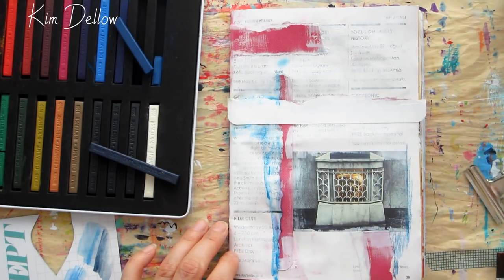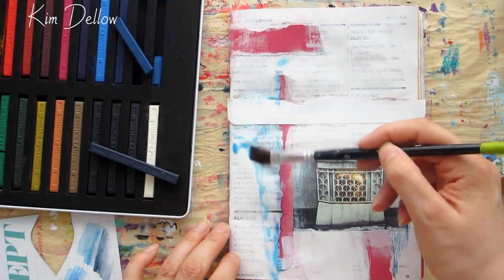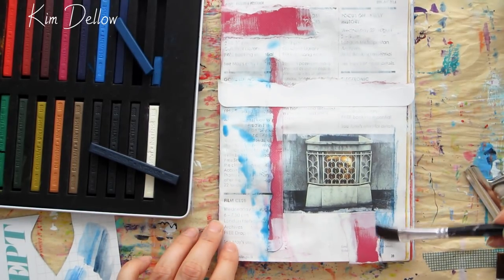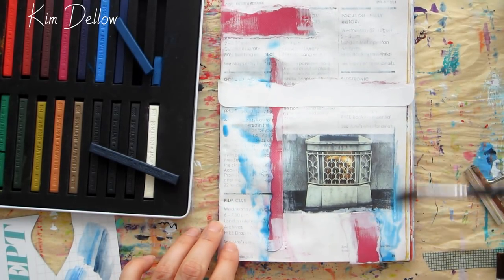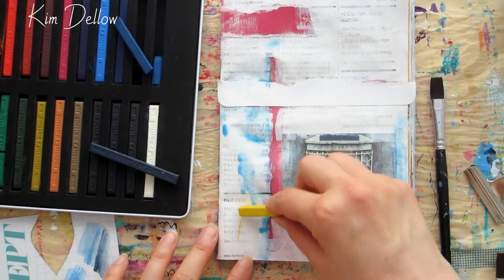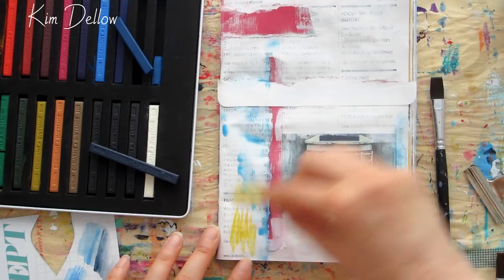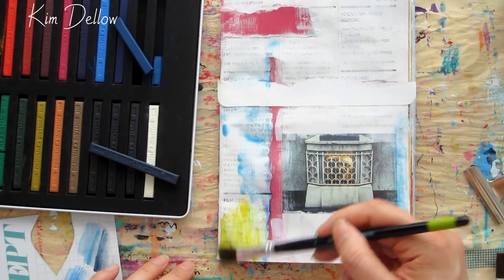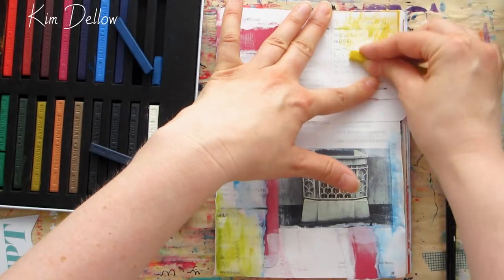For this piece I'm going to scribble them onto the page then pull that color out with a brush and some water — that's also application technique number two. Inktense are an okay dry medium, but they are really designed to react strongly and intensely with water, so add some water for the color to really pop.